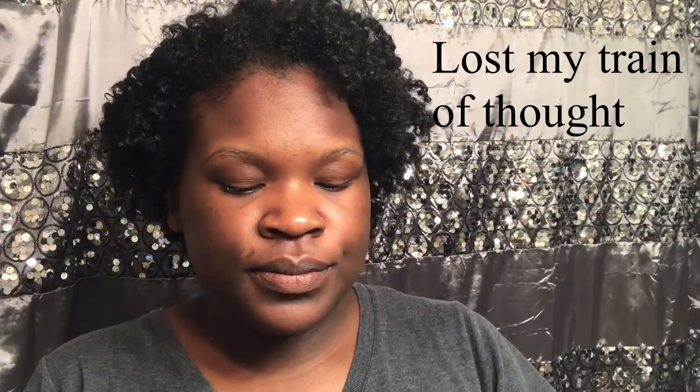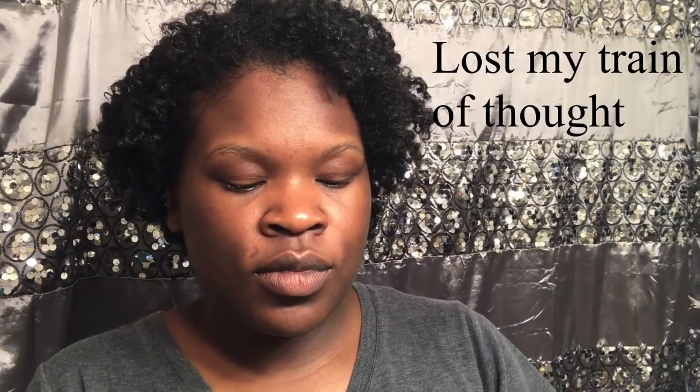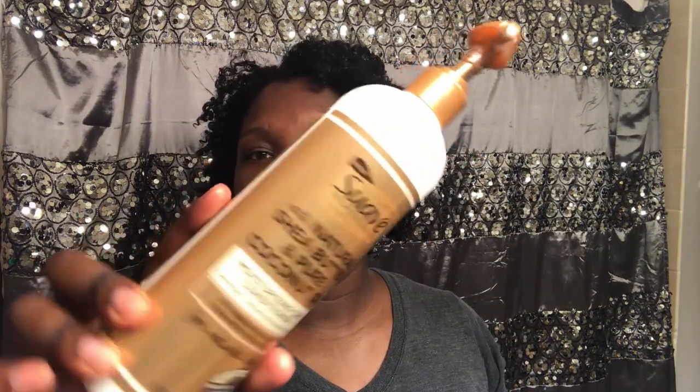As for the conditioner, I did like it. It gave a lot of slip. I wanted to see how it would work on its own, so I didn't use a heated dryer — just put a plastic cap on and let it sit for about an hour. The bottle says 3 minutes, but that's not enough for my hair; my hair needs to soak up all the moisture it can from any conditioner. That's why I usually go for deep conditioners, but this worked like it's a high-end conditioner. I really liked it.